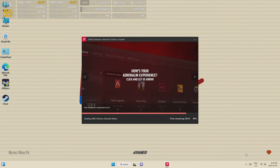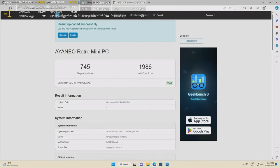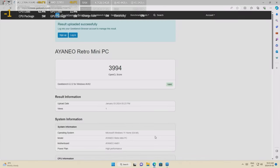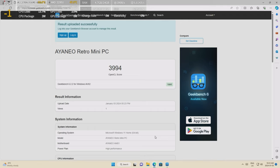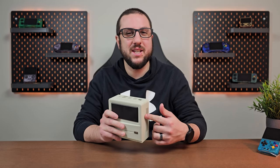With everything ready, let's start with Geekbench 6. For the CPU, we got 745 single-core and 1986 multi-core — and yes, that was sarcasm, those are pretty low numbers and it scared me for game performance. Running the GPU benchmark next, we got 3994, which is also pretty low. Moral of the story: don't expect great things from this.